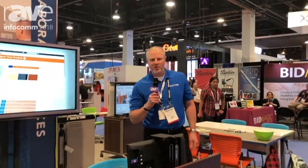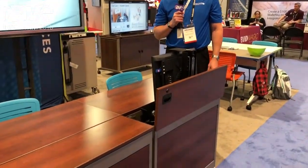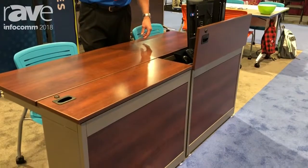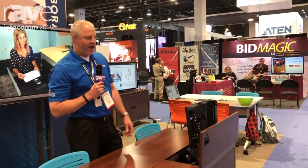Hello Rave Nation and welcome Infocom audience. What we're looking at here is Spectrum Industries Flex Insight Desk. The Flex Insight Desk is a very flexible workstation designed for training rooms and educational institutions where you could actually have a dual purpose. So you're able to focus on computer instruction as needed.